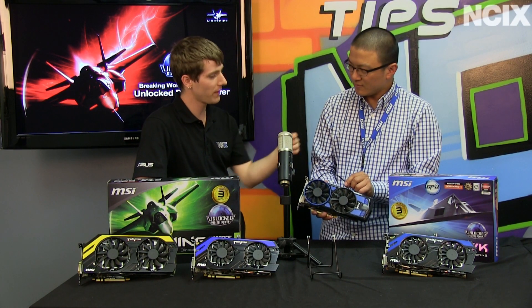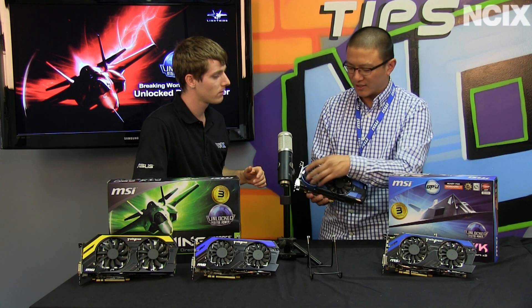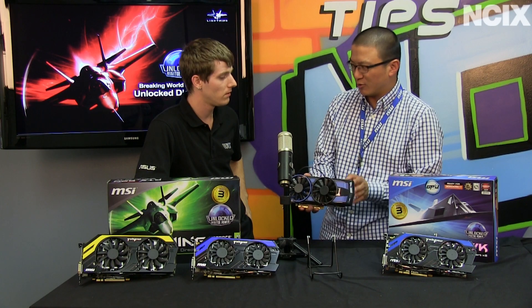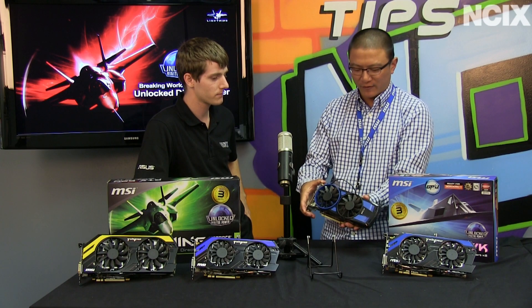There's a fan header on here that powers this fan. So the same fan control profile applies to fan one — fan two will run at a constant speed because it's a two-pin plug. We didn't want to make it overly complicated. We could have done a three-pin header, but that adds a whole other level of complication in terms of the circuitry for how you control the fan on the board side. But this allows the card to have two fans while still retaining a two-slot configuration.